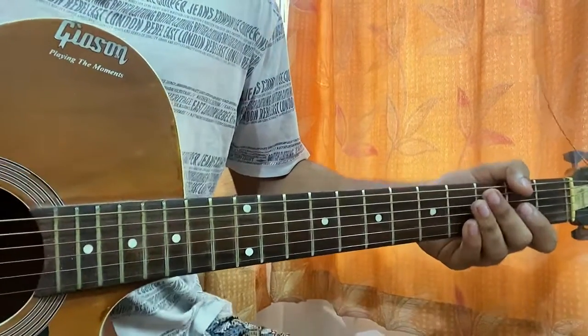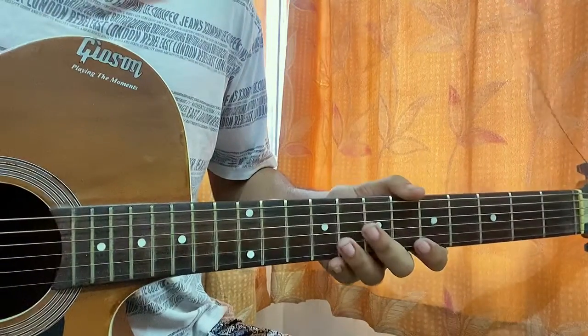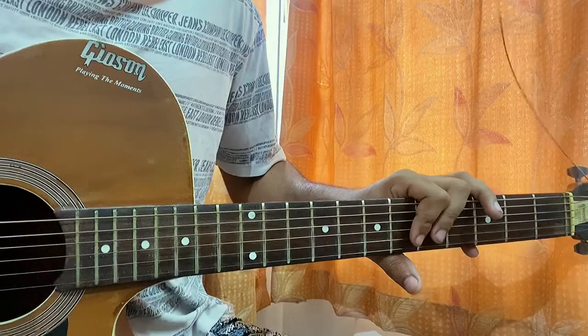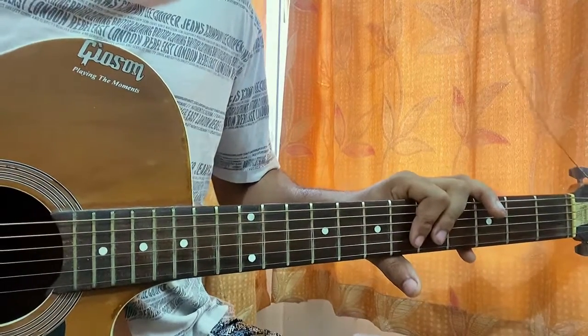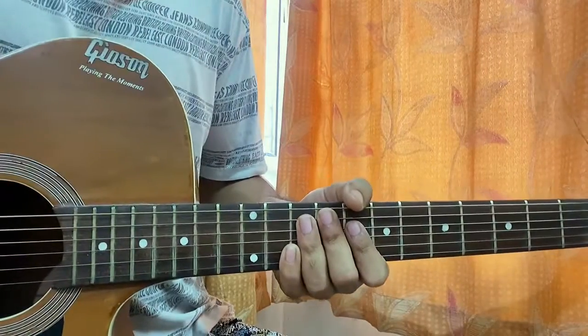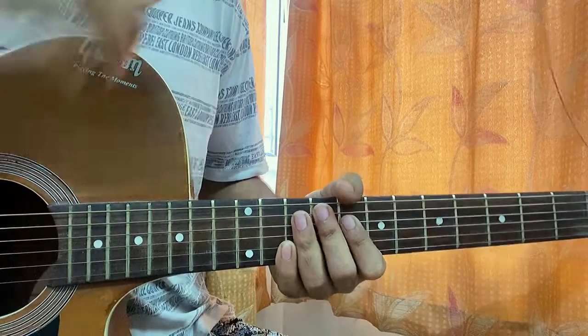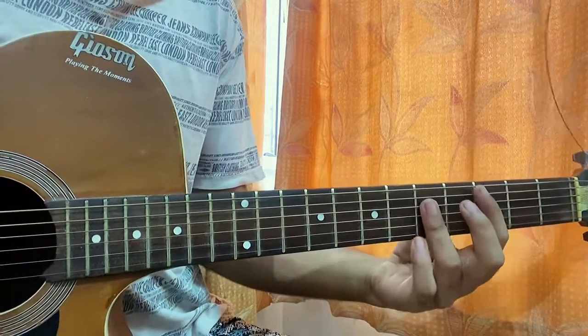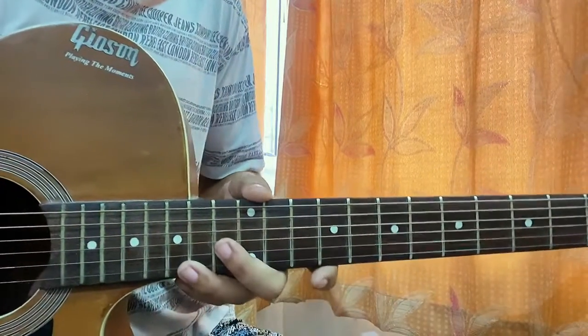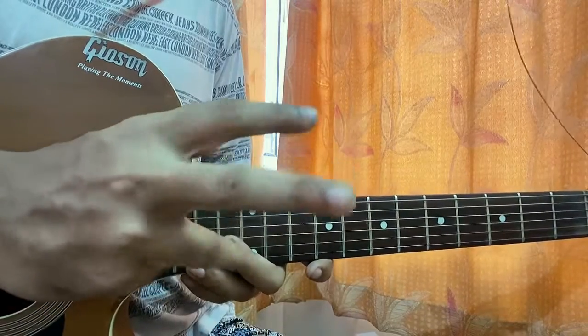What's up guys, welcome back. We'll have a look at '18' by Iann Dior. We got this nice little riff going throughout the whole song — got a request and just thought of showing you guys. Let's have a quick look at it. I'll show you how to play it. If you find the chord difficult, I'll show you the easy version, no problem. Let's get started.